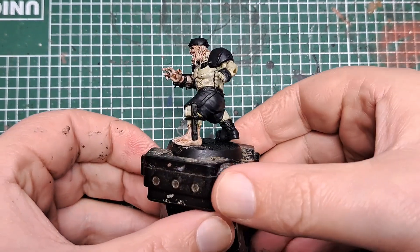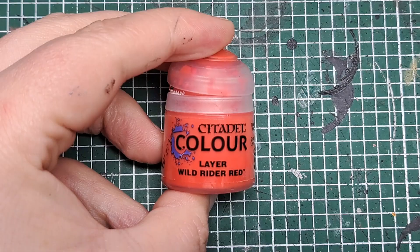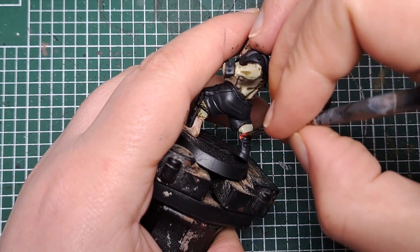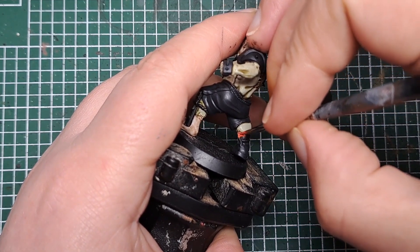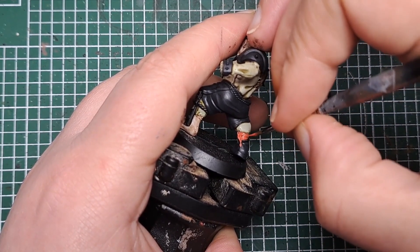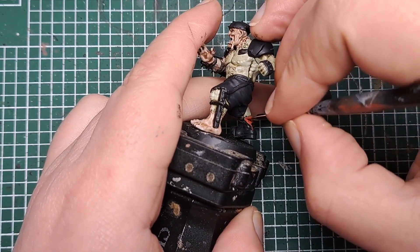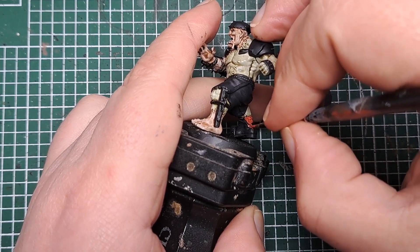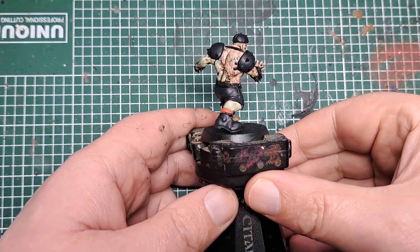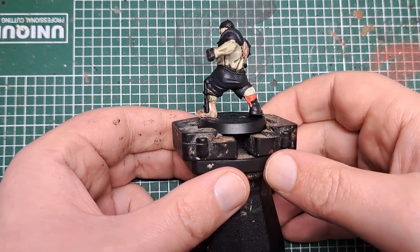The next thing I'm going to paint is his socks. These are the only part that carry the team colours, so I'm coming in with Wild Rider Red and I'm going to paint this on his bit of sock that's showing. After a couple of coats of Wild Rider Red, I've got a nice solid cover all over that sock.